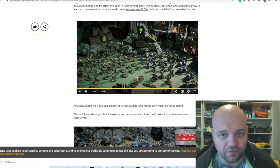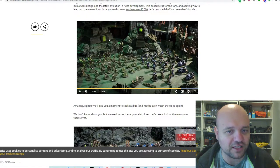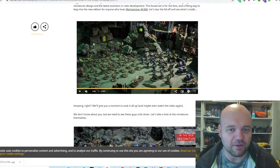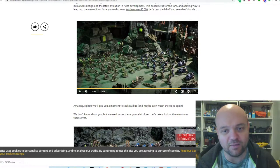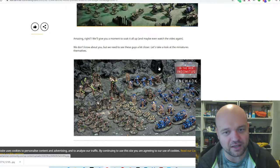Just to clarify — to my knowledge, the terrain in the pictures, those buildings, are not actually in the box set. A lot of people were thinking we actually got those terrains in the box. That isn't the case. Games Workshop has just sort of stuck that terrain around the presentation.